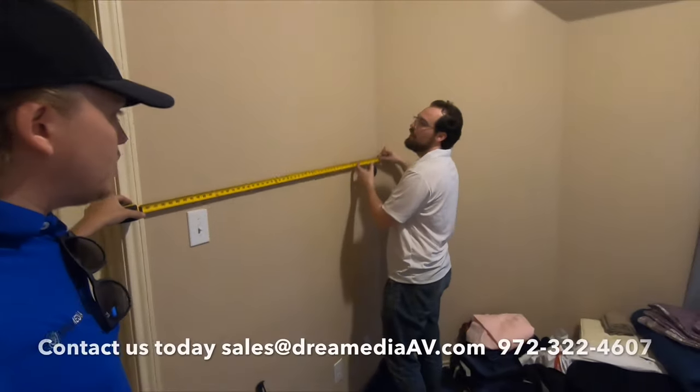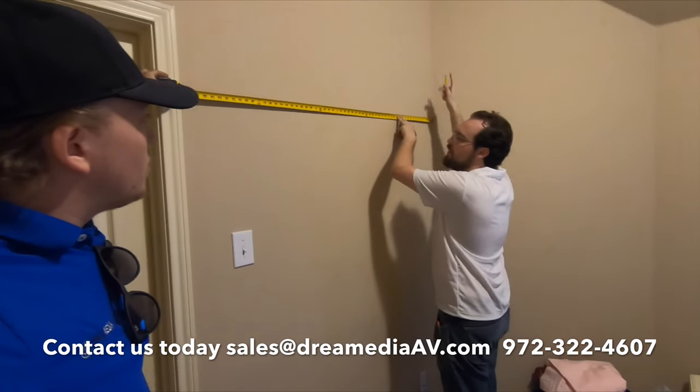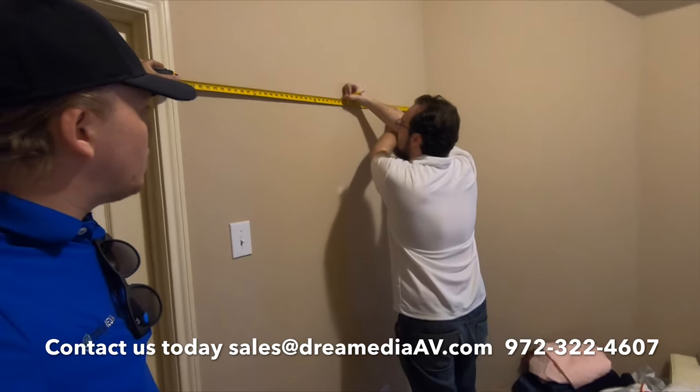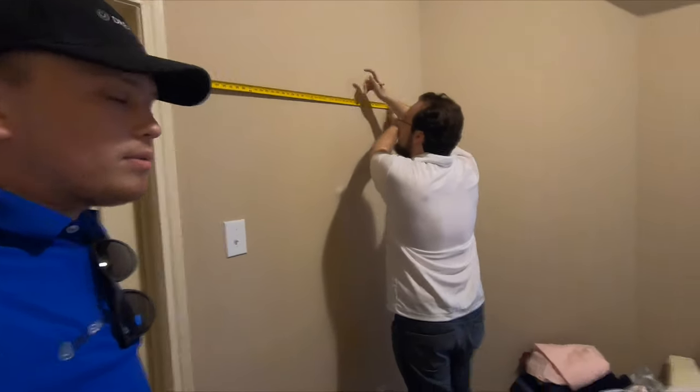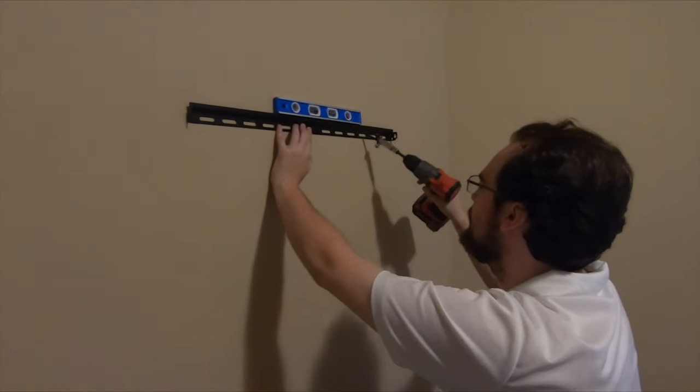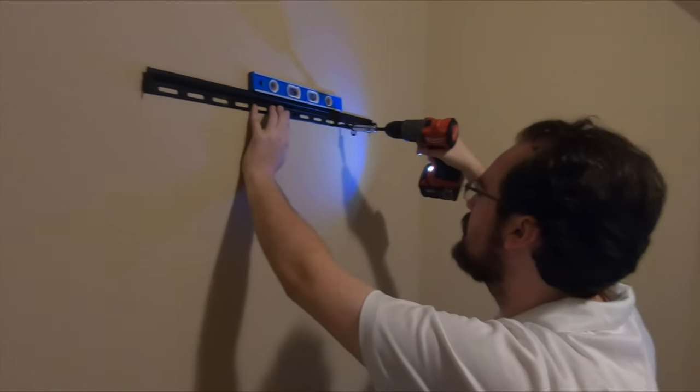Now we're getting the center of the wall — 59 inches total for the wall, so that's going to be 29 and a half. Always get your center; very important. Throwing the mount up on the wall, make sure to hit at least two studs always. This might be a small TV, but it doesn't matter.